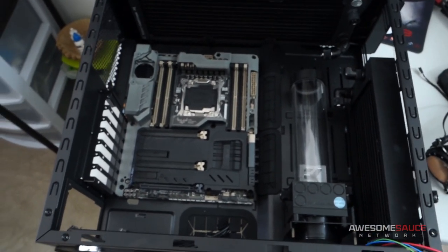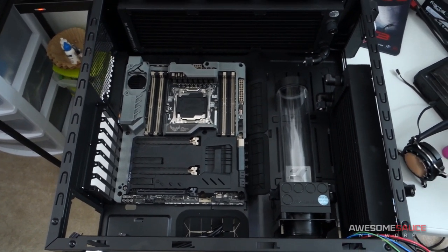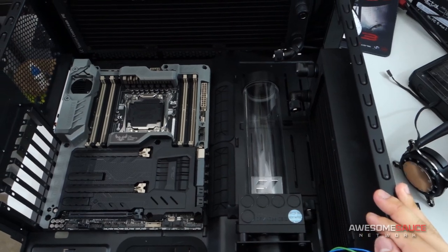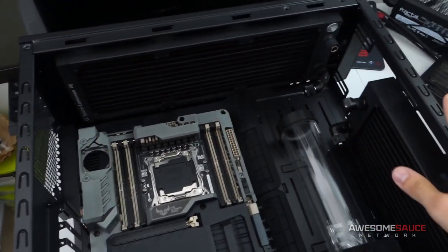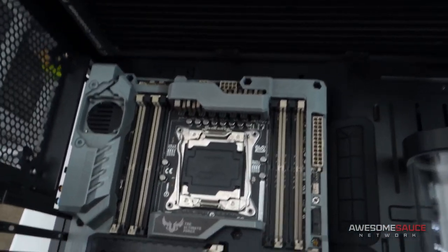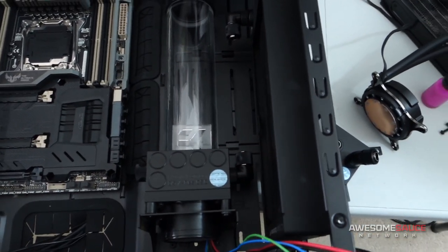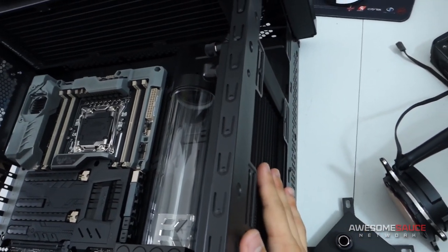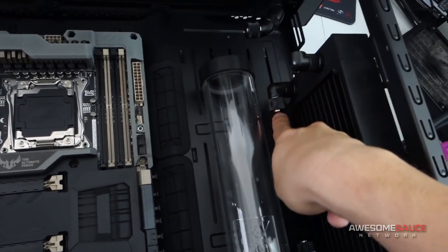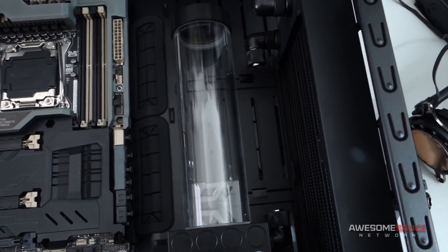If I zoom out a little bit, you can kind of get an idea. I've started installing the radiators just for placement and trying to see where my runs are going to be. You can see I've got a 360 up here and a 240 at the front. I think I'm only going to be doing push for both of these. I couldn't really get away with push-pull up top because the RAM clearance isn't sufficient for push-pull there. I probably could do push-pull at the front, but it's just going to make routing the tubing from the port to the reservoir more difficult or look messy.